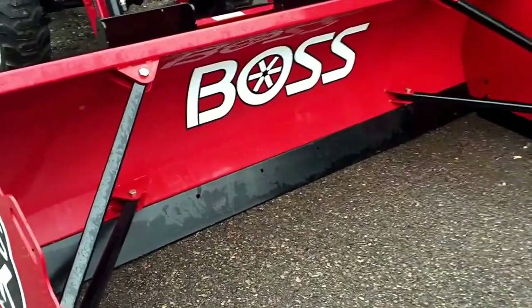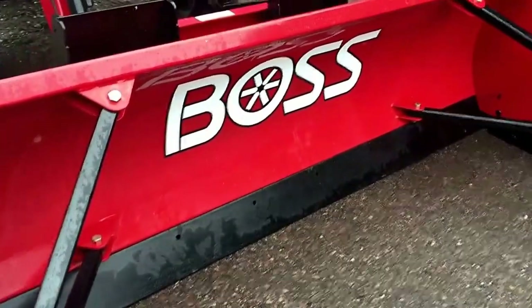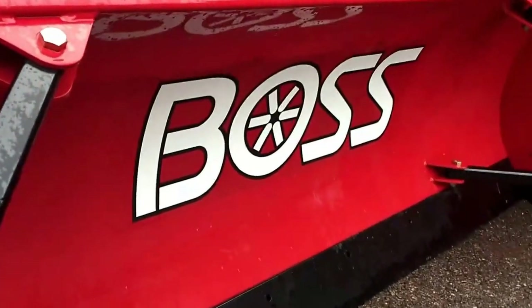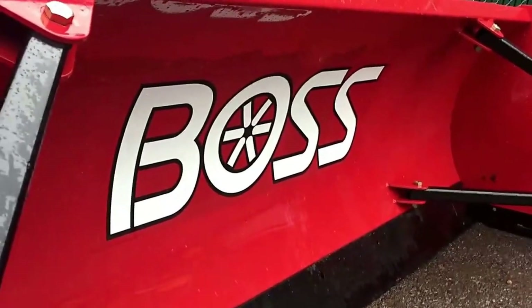This Boss 8-foot skid steer box plow features a high-efficiency moldboard with a super important 56-degree attack angle. The idea of the 56-degree attack angle is that it efficiently rolls the snow up and reduces resistance on the surface that you're clearing.